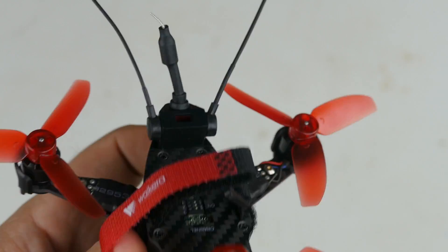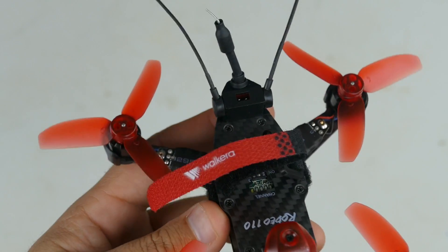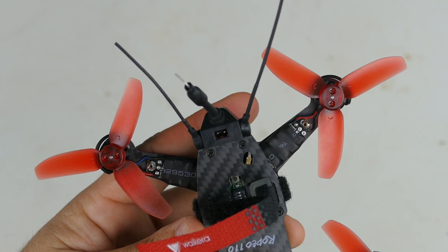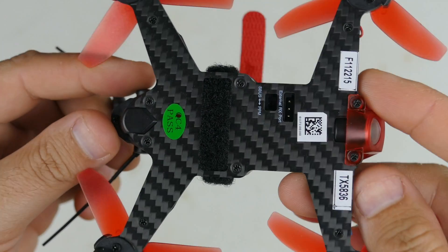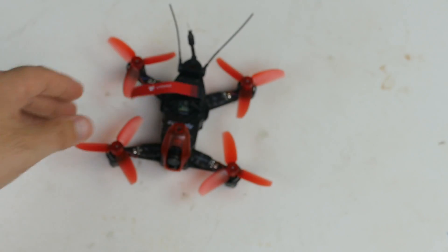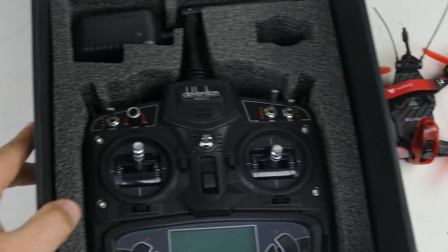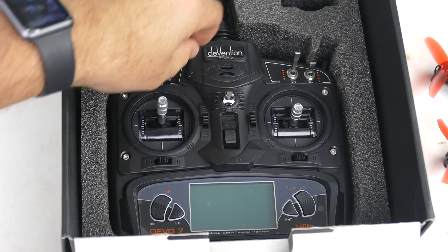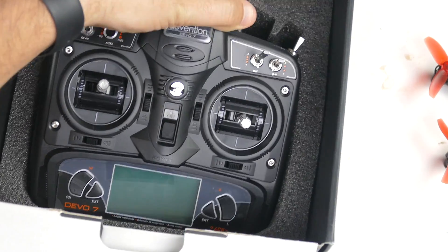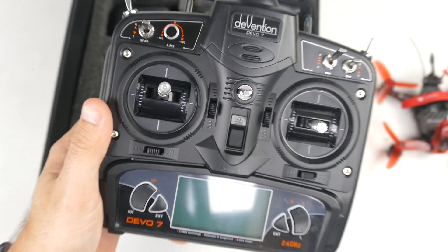We've got a funky little antenna for our FPV and two antennas for the receiver module. We'll go in the box and pull out the controller. Overall it's a really nice-looking quad. I'm excited to fly — I really like these smaller quads. And pulling out our Devo 7 here — oh, a Devo 7! It looks and feels really great.